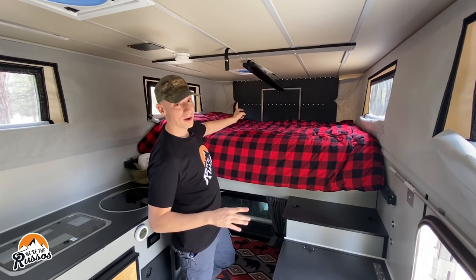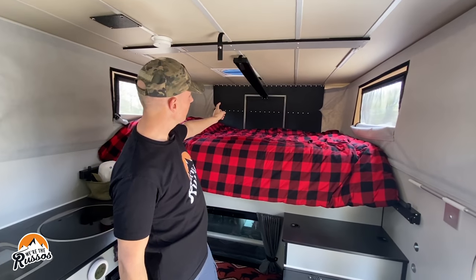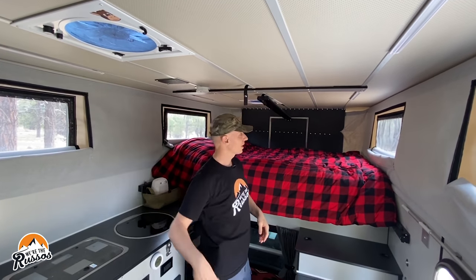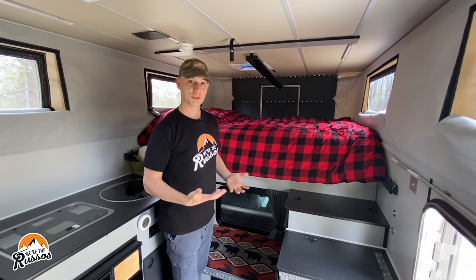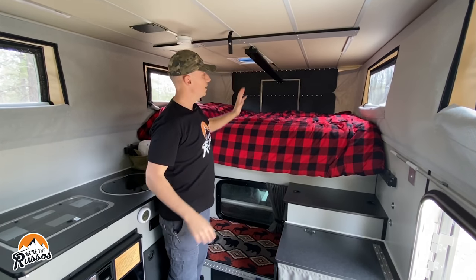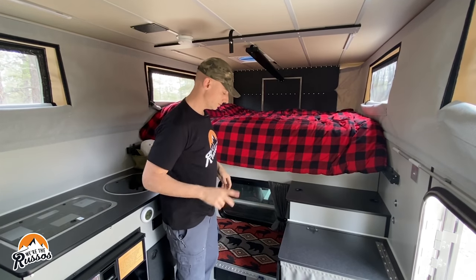Above the bed we have a vent. There's an option for an extra fan up there but we didn't feel like we needed it — we have another fan up front above the galley area. You might be wondering what this bar is: when you're sleeping you can use it as a little nightstand to stick your phone or other things, but its main purpose is to help you get the top up and down.